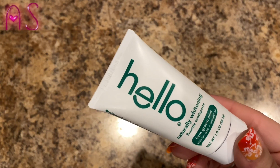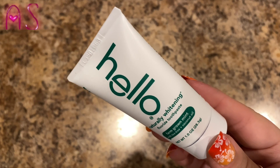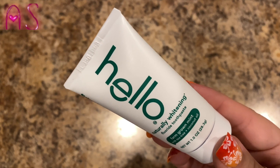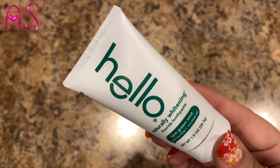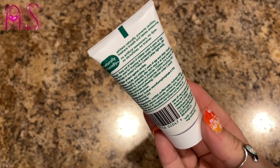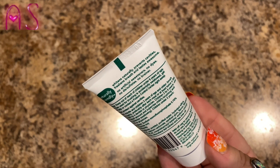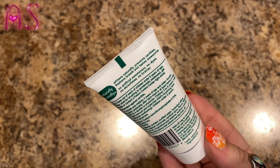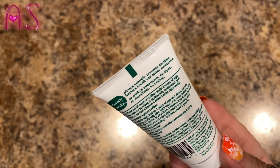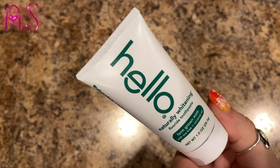I don't think this is a charcoal toothpaste, but it's from the same company — Hello. It's a naturally whitening fluoride toothpaste, farm-grown mint with tea tree and coconut oil, 1.7 ounces. It whitens naturally, prevents cavities, freshens breath, and tastes awesome — no artificial sweeteners, no dyes, no SLS sulfates. We will try that with the toothbrush.